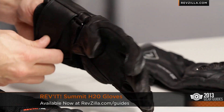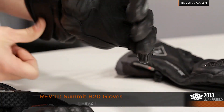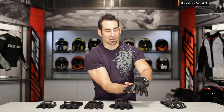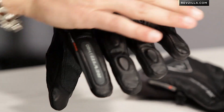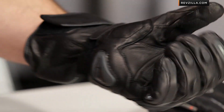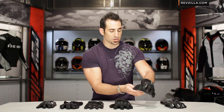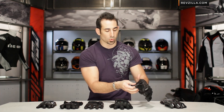Sticking with Revit, now I have the complement to the Dirt — this is the Summit H2O. H2O means it's waterproof. When you think waterproof, a lot of people think winter, but it's not — it's very lightweight in its lining. It's a bonded hydrotex liner, waterproof breathable, with a nice big upgraded protection on the knuckle and a honeycomb slider on a goatskin palm. At $135 from Revit, the Summit H2O is a great touring, commuting, multi-season, warm weather waterproof glove.